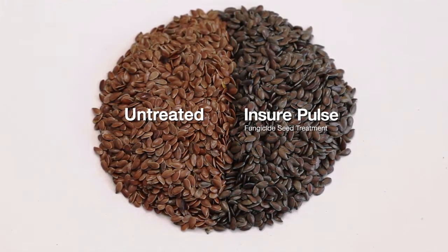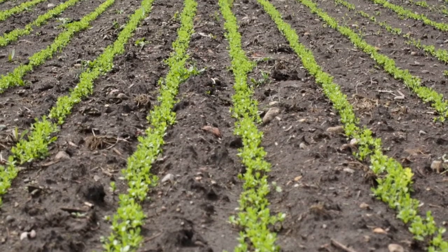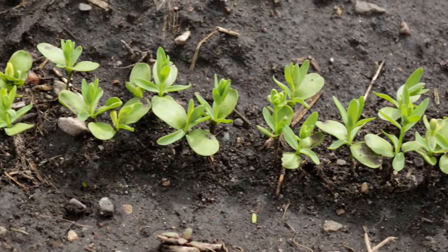We're always nervous about applying any liquid to flax, especially water-based products. It applied evenly without any sticking issues on any of our equipment. It flowed through the air seeder with no issues on augers, buildup, or anything.